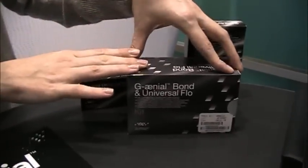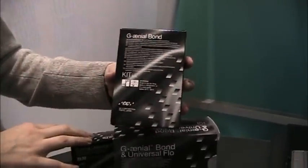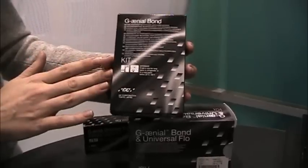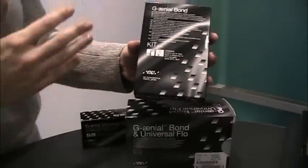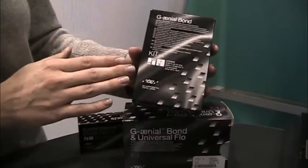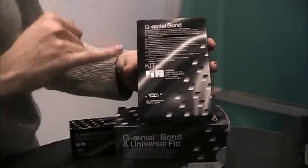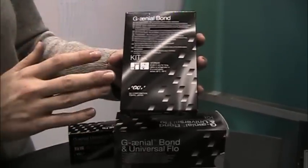This kit contains our new 7th generation, one-step, self-etched bonding agent. For those of you that like the all-in-one bottle, this is our new product — a great product for you. Now if you're a dentist that still prefers to etch, this was actually designed with you in mind also. You can etch with this product, and it's designed to not only be self-etched, but also work for those who want to etch and rinse. A great bonding agent.